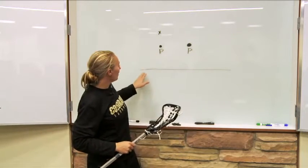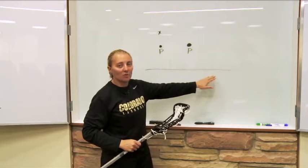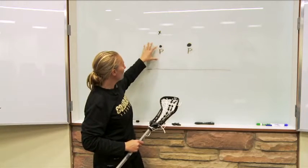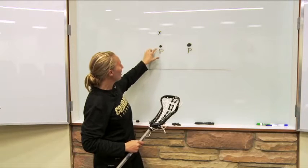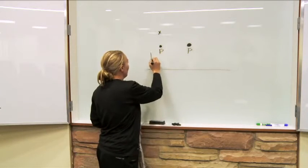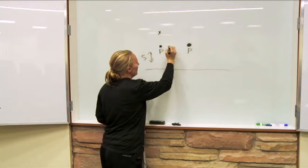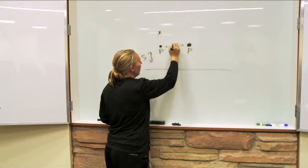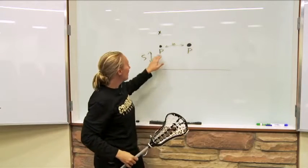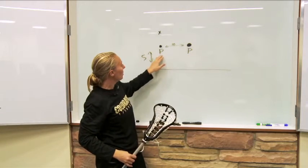In this next drill, we pretty much use one of the lines on the field — you could use an end line, a restraining line, any type of line — and then we put cones about five yards from there, with the cones about ten yards apart. So our distance here is about five yards, and then our distance here is just about ten yards. We have two passers, one at each cone.